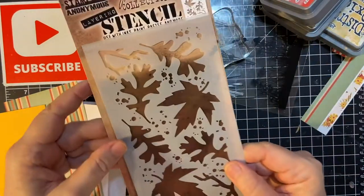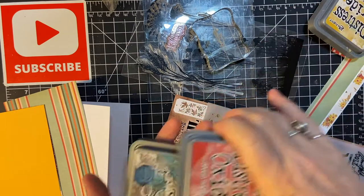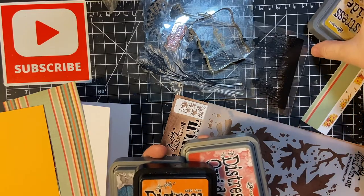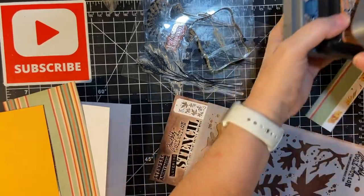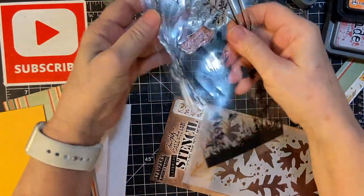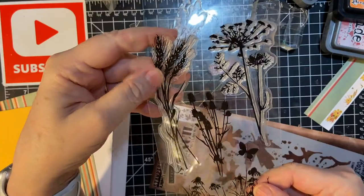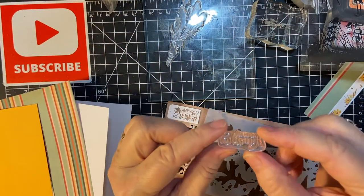I'll be using the Tim Holtz stencil with my distress oxide inks. I have one regular distress ink because I don't have an oxide in orange, but the rest are distress oxides. I'm going to be using a stamp for the inside — out of this set, I think it's Stampendous. I bought this several years ago, and for the inside I'm going to be using Autumn Blessings.